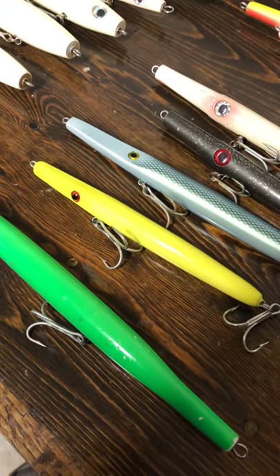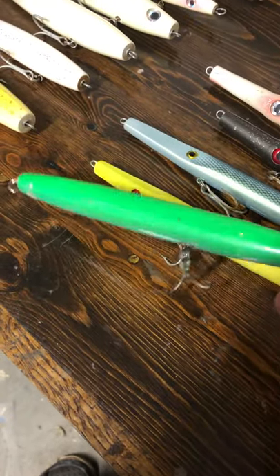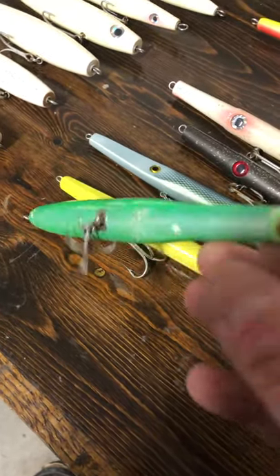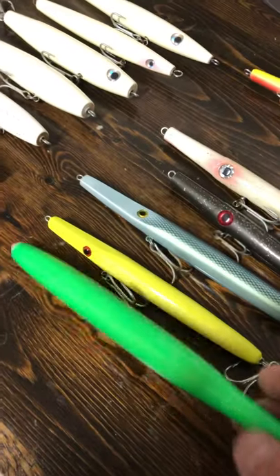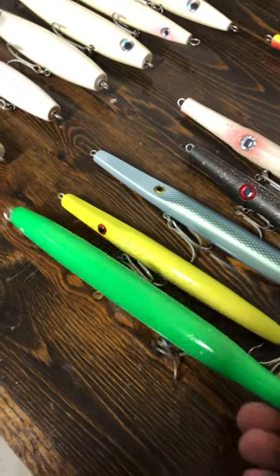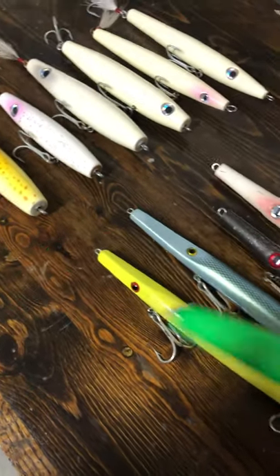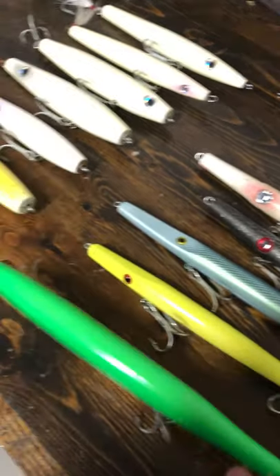Here's one I made — tail weight, casts well, it's balanced. It's got belly weights up front too, but it sits down like that — it's not sinking too fast.